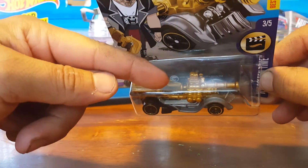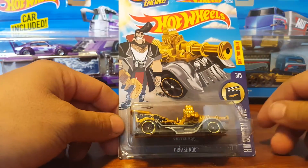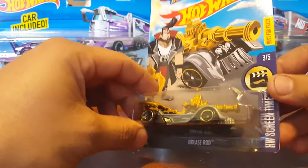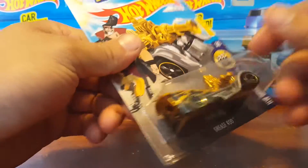I didn't know that it was a treasure hunt — see the little sign in the back, the card right behind the car right down there. Like I was saying, I missed it, so I kept passing them by. Once I found out they were treasure hunts I started snagging them, so I got a few extras if people need them or want to do trades. But yeah, let's do a little review on it — let's open it.